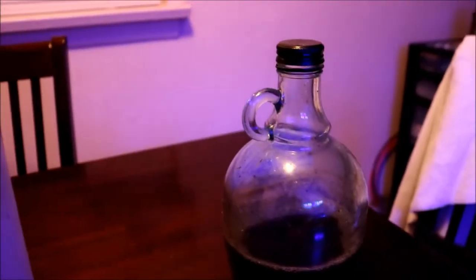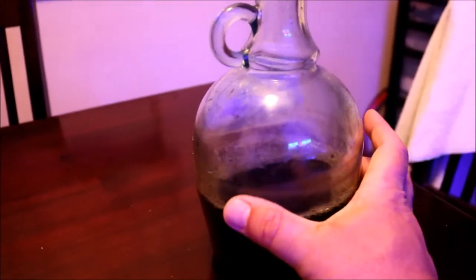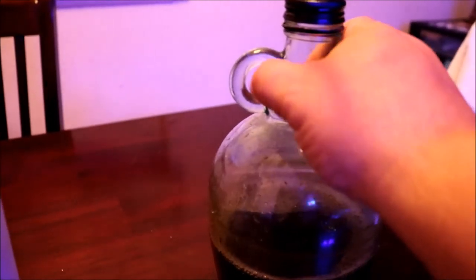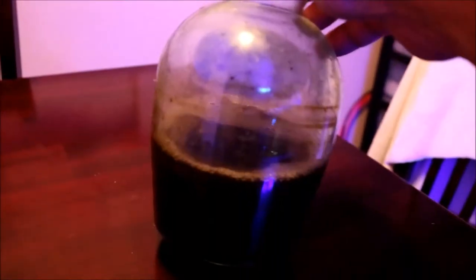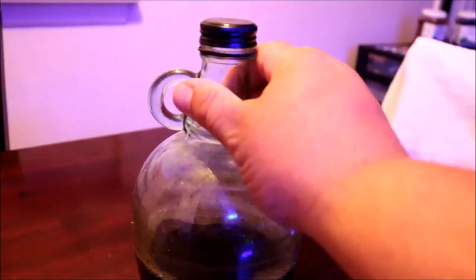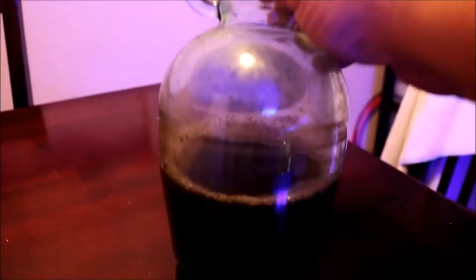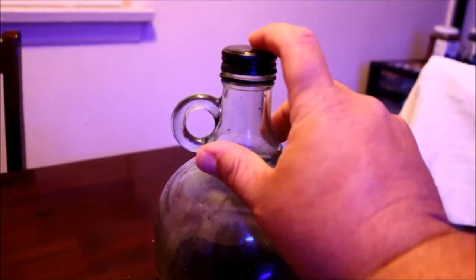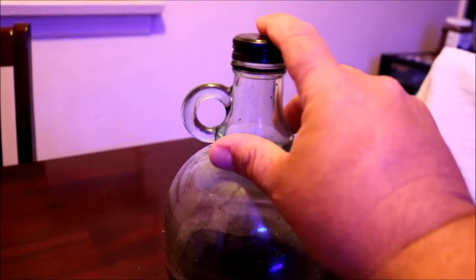The next one is very easy. This is a wine bottle and no, I do not drink all this wine — I use it to cook with. But once it's cleaned out, it also makes a really, really good skimmate holder. I just unscrew the cap, put the hose in, and drain my skim cup.